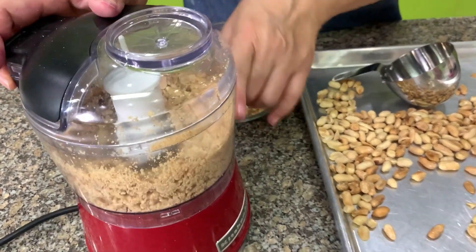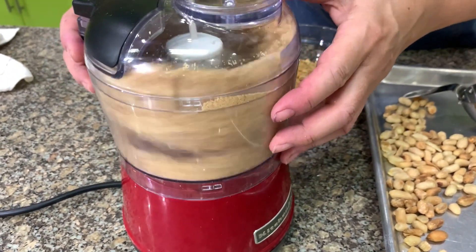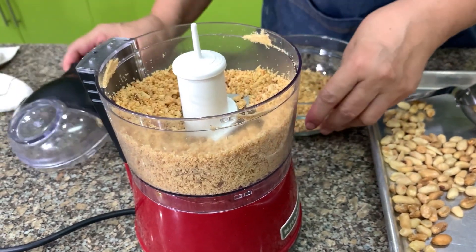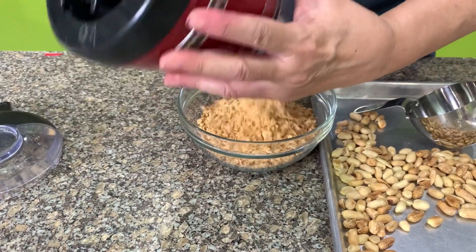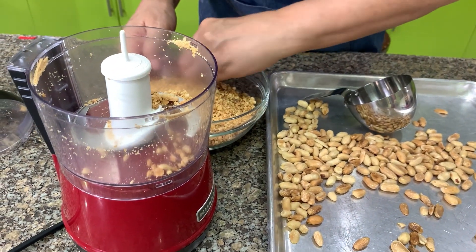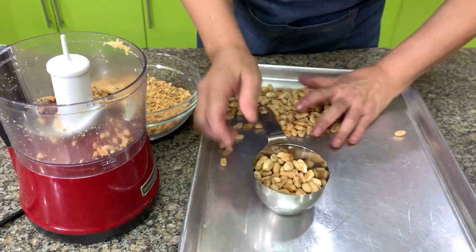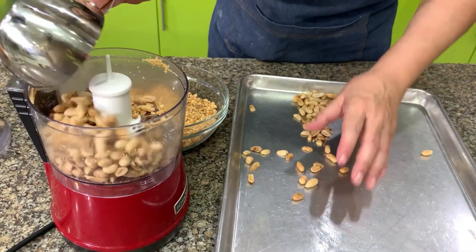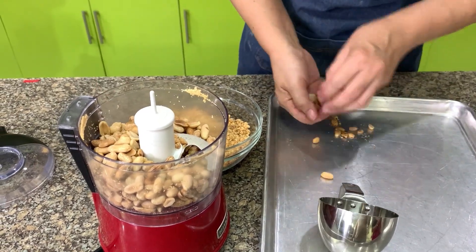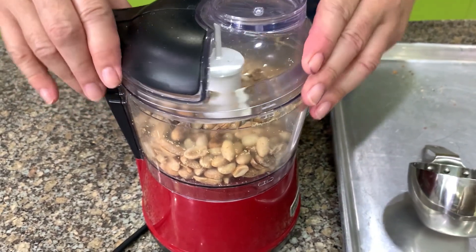Even if your food processor has a four-cup capacity, only put about one third — don't fill it — because you'll have difficulty grinding it. Three cups is about half a kilo, more or less. Don't forget: after you toast it, make sure it has cooled down before you start to grind it.